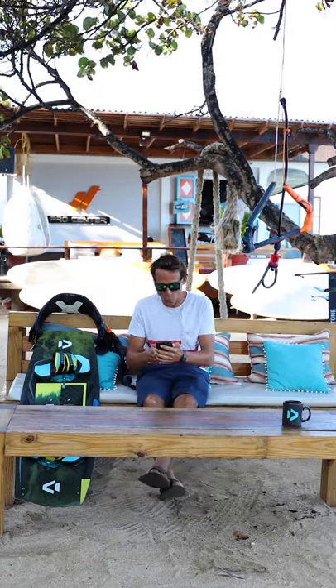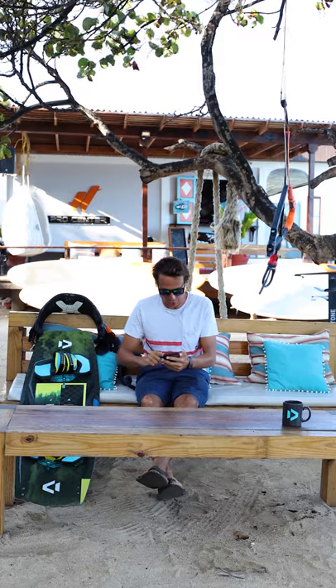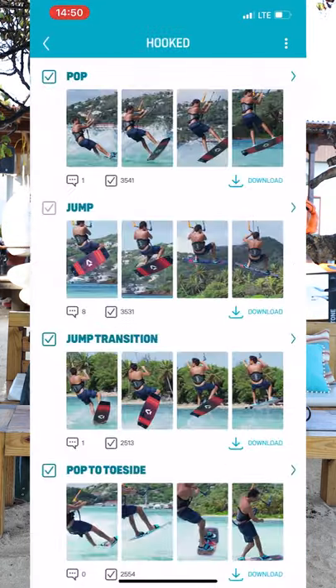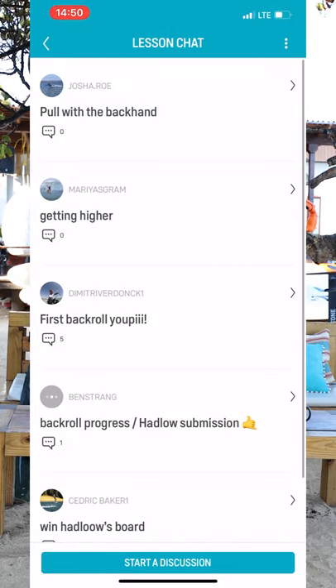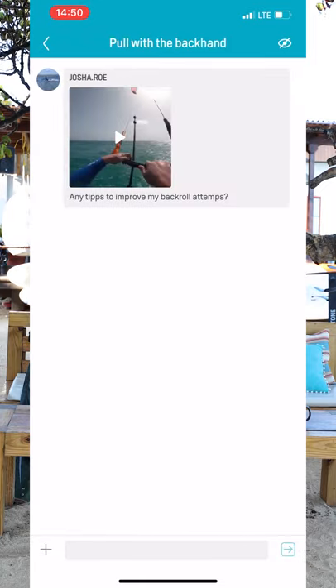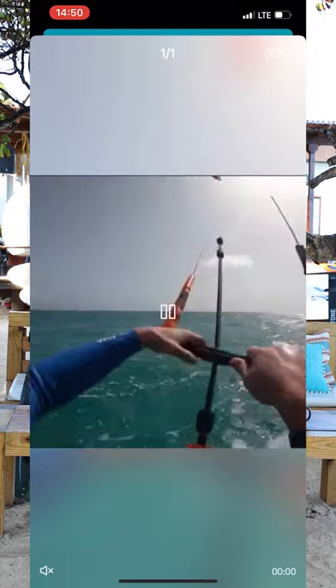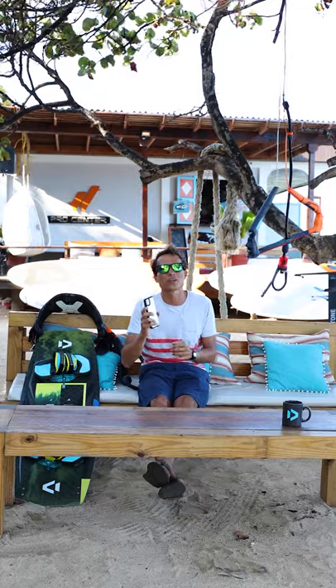Now we have Joshua Rowe. He submitted his video on the Duotone Academy app, so let's go check it out — he uploaded it to the back roll section. Let's check out the video of his back roll attempt. So he's riding on the left tack, going for a back roll, and the kite is going to the wrong side. This is one of the most basic mistakes everybody makes at the beginning when they do a back roll — they pull on the wrong side of the bar.